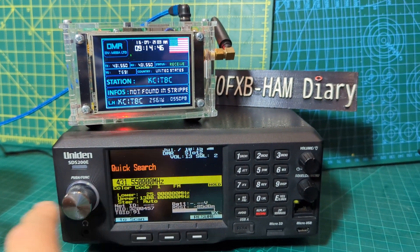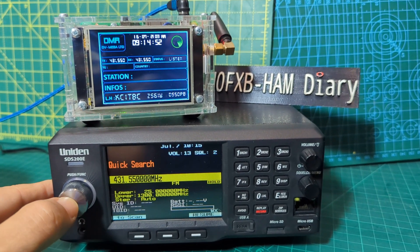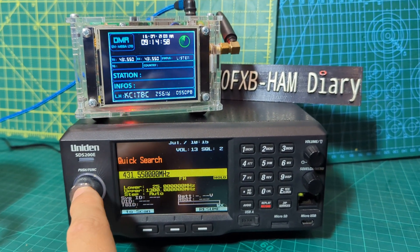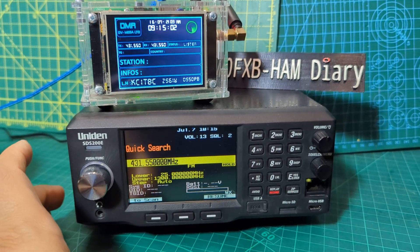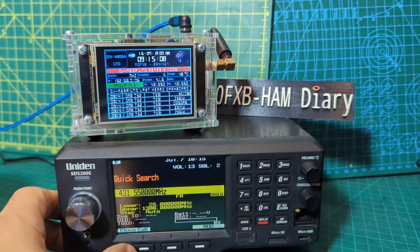From this position we can actually scan. If we press the function button, at the moment we're in auto mode — it automatically scans. You just press function, then push this button here and it changes the mode. Close call mode, which effectively means you would only get the stronger signals.